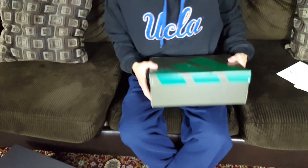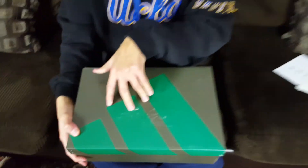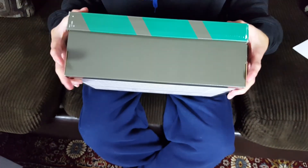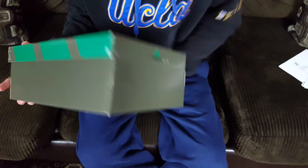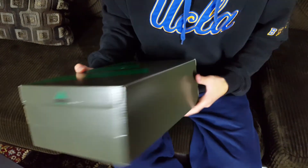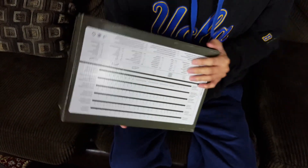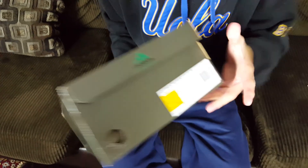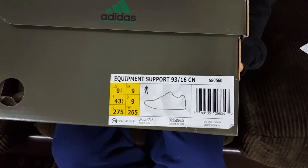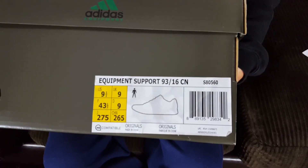On top of the Adidas box you see the three stripes in a green colorway, the back is a darker gray, and there's Adidas branding with the three stripes in green and Adidas in black. One side has the Adidas sizing chart. Today we're reviewing the Concepts x Adidas Ultra Boost EQT Support 93/16 in a size nine and a half.